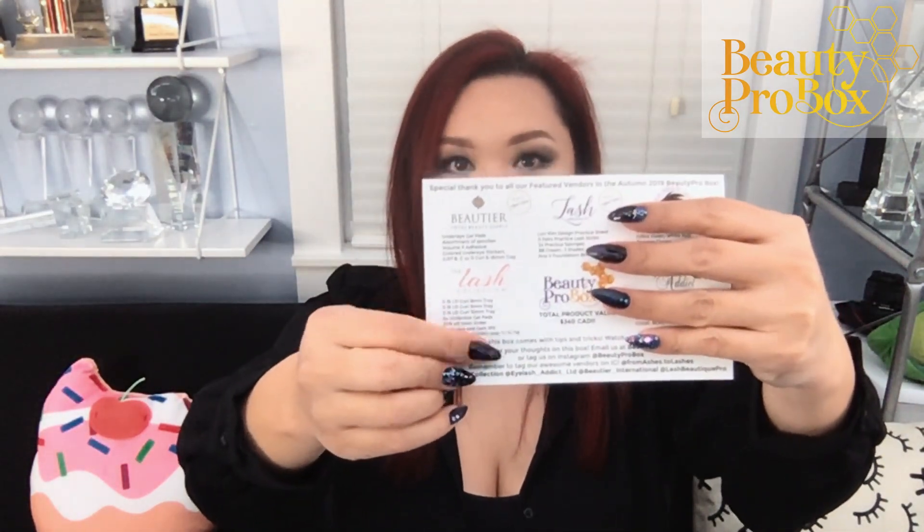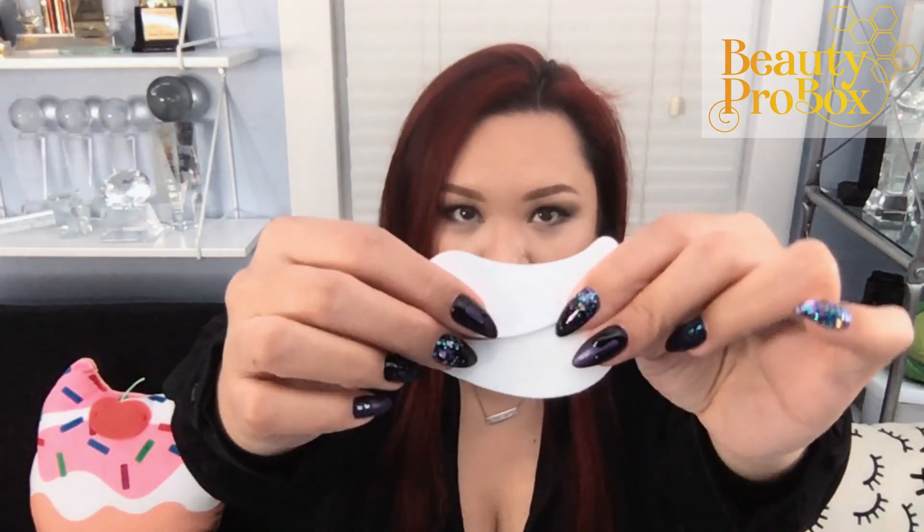Welcome to yet another video for the Autumn 2019 Beauty Pro box series. One of our very awesome featured vendors is the Lash Collection. If you take a look at the Beauty Pro box postcard, you will see a 20% discount code for your next order.